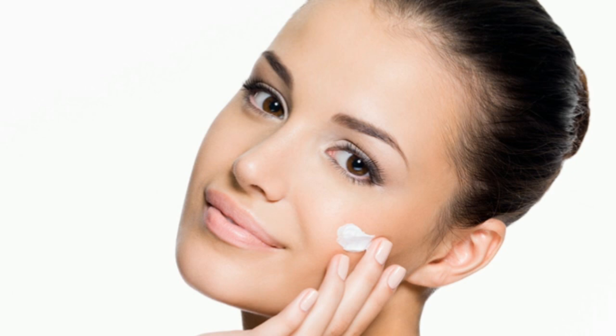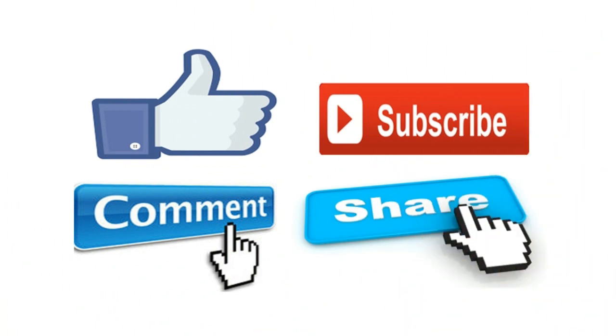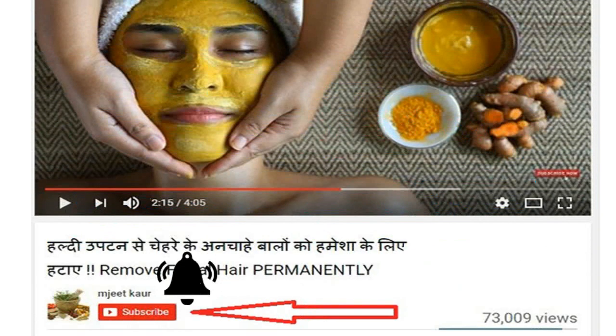I am sure this video will be very helpful. Please like this video and share it with your friends on Facebook, Twitter, and WhatsApp. If you are watching for the first time, subscribe and click the bell icon so you get notifications first. Friends, we will see you again with more information — goodbye!